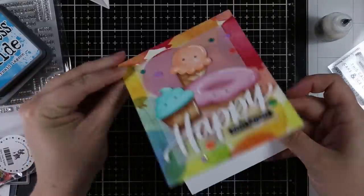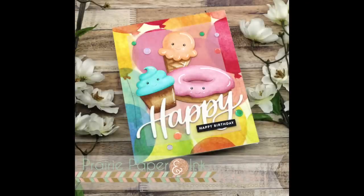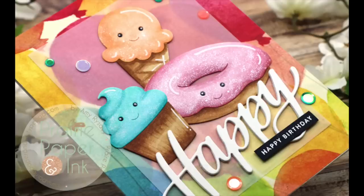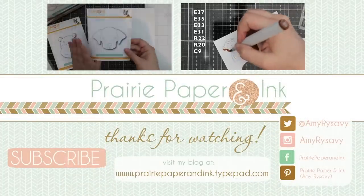Stay tuned — I have more videos coming, all kinds of surprises and so much fun stuff throughout this whole month of Stamptember. I'm so excited. Thank you all so much for watching, and I will see you very soon in the next video. Bye!